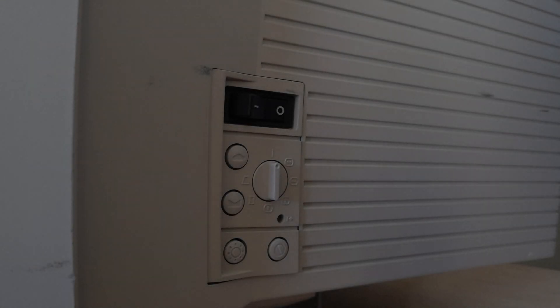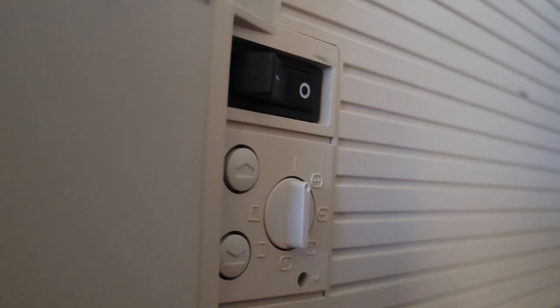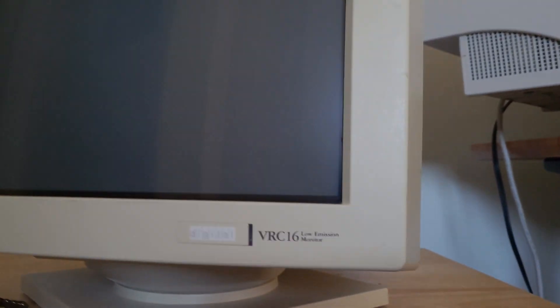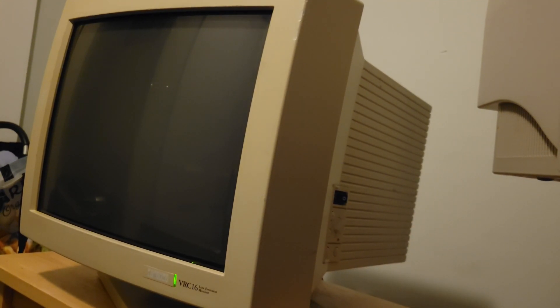This monitor has absolutely no OSD — it's from 1991 after all, give it a couple more years and it would have had one. So we've got straight buttons and dials to work with. Before we get to those, can we just appreciate how great the startup for this monitor sounds? I'm going to turn the music off and stop talking — just admire it. Damn, that is good. One more time — oh man.